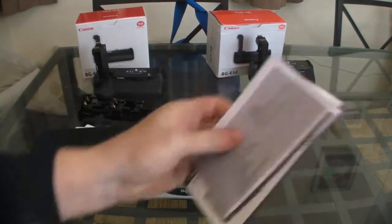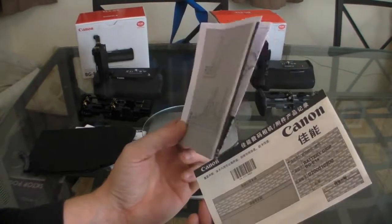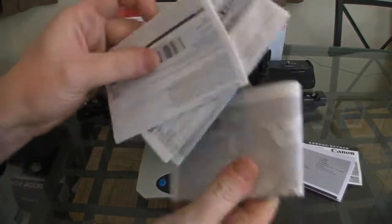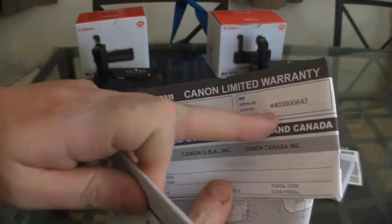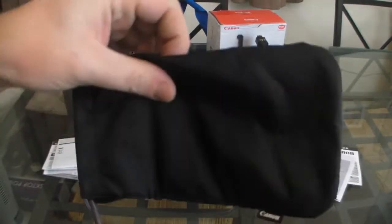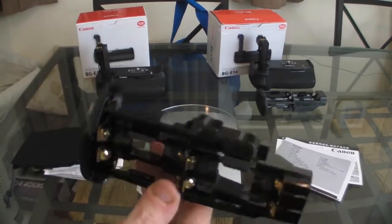Have a look at the instructions. The instructions for the fake one don't look much like the proper Canon instructions — really poorly made. Here we have the Canon instructions; you can tell they look genuine. You've got your Canon Limited warranty there, so that feels like the real deal. You also get a pouch, which you don't get in the fake one. In the AA battery tray...